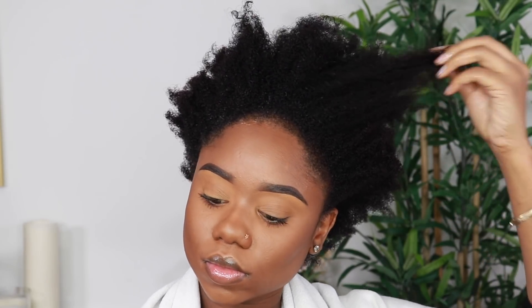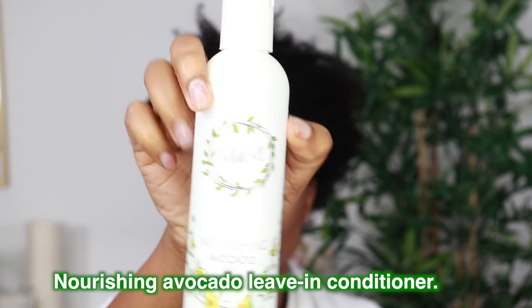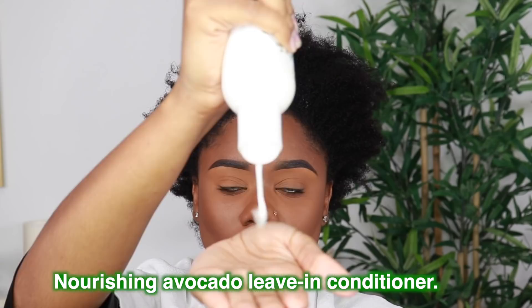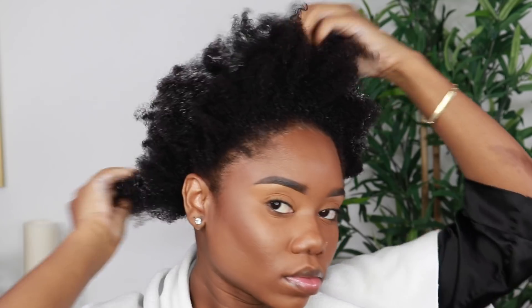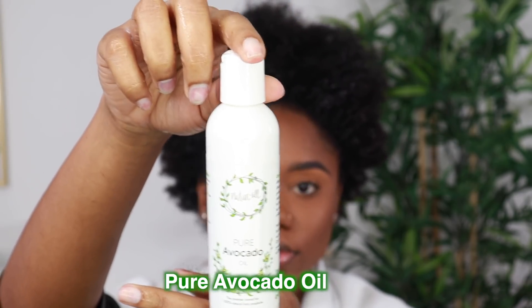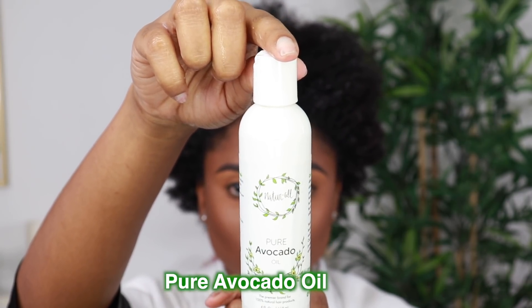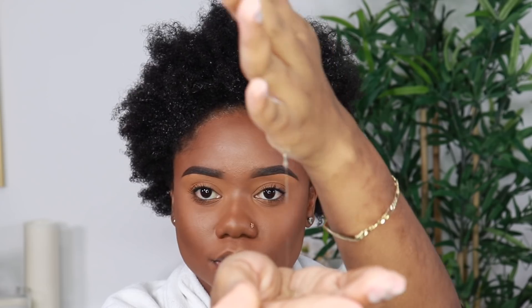This is my hair straight out of a fresh wash. I will be using the nourishing avocado leave-in conditioner as the first step. I'm using the LOC method for this wash day. After the leave-in, I'm using the pure avocado oil, and this is to go on top of my leave-in — as I said, my hair doesn't absorb products very easily, so a light oil is essential.